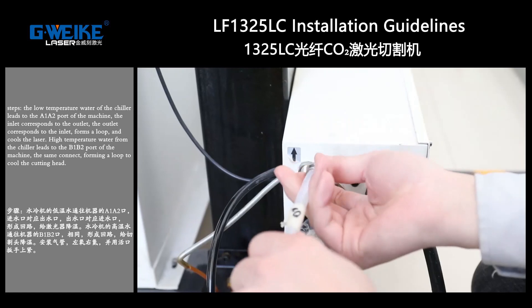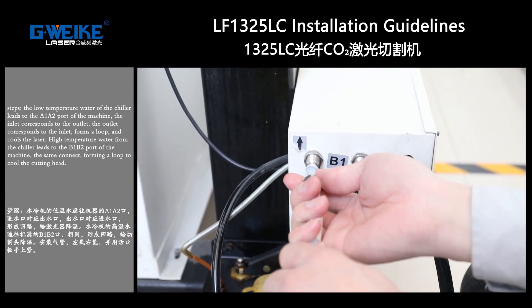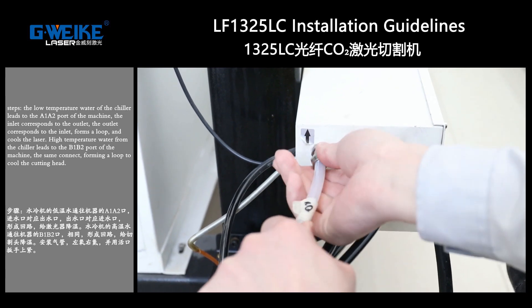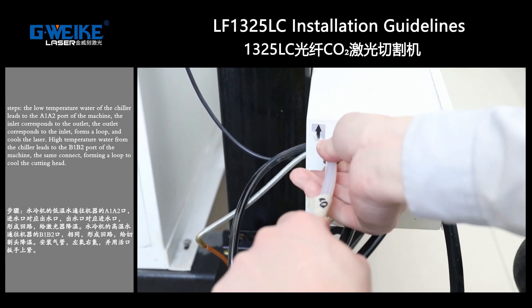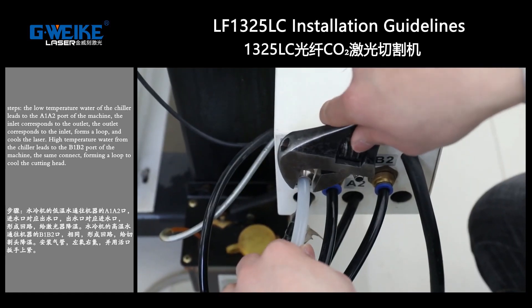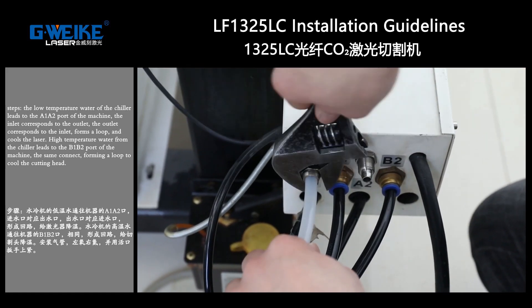High-temperature water from the chiller leads to the B1 and B2 parts of the machine, with the same connection forming a loop to cool the cutting head. Install the gas pipe: oxygen on the left, nitrogen on the right, and tighten with a wrench.